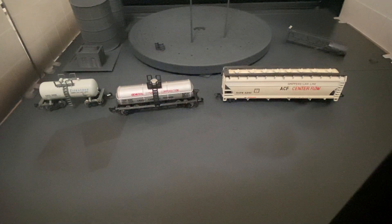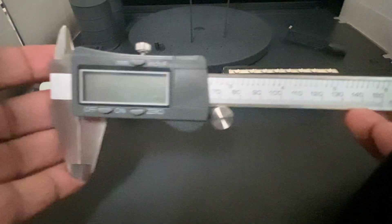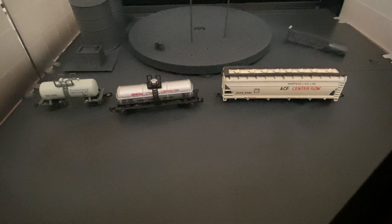I made a trip to Harbor Freight to pick up a digital caliper. It's not fancy or anything but it's pretty good, does what I need it to do, and it came with an extra battery — you can't knock that. I also picked up a head visor that magnifies and has a light, gotta love that!